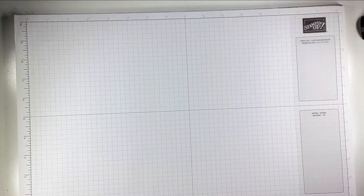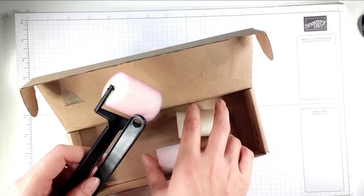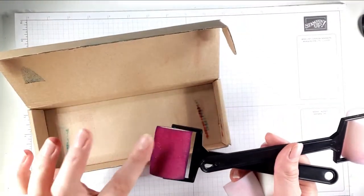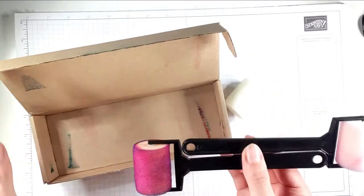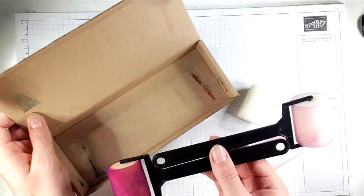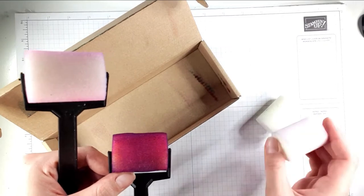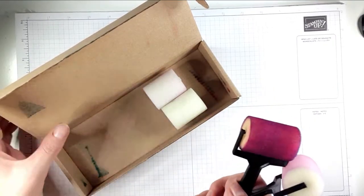Hello and welcome to Sarah's Stamping Retreat. I thought I'd pop on today to show you some ink blending backgrounds with our sponge braiders. Mine are filthy as you can see — I use them a lot — but I wanted to show you what's in the pack. When you get a pack home you get two handles and four sponges, so you've got plenty for quite a lot of different colour combinations.